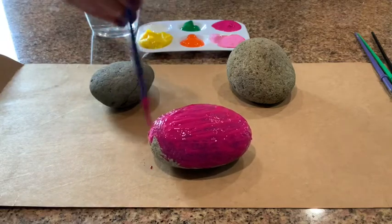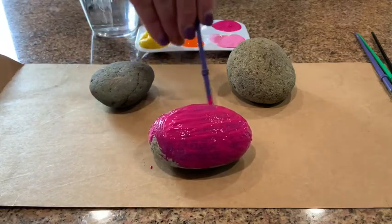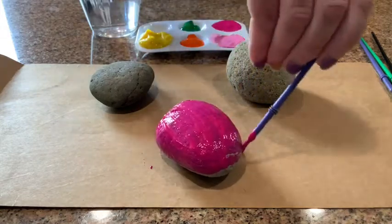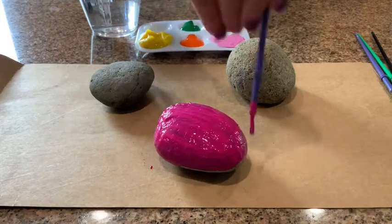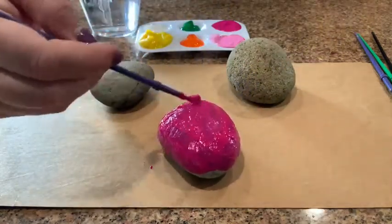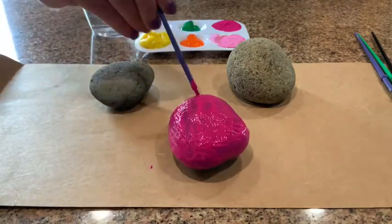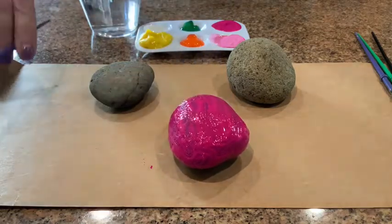Now you can choose to flip it over and paint the underside if you want to — I'm just going to do the top. You don't want it to be too gooey on there, you just want to get it covered, and then you gotta give it some time to dry. My first one is going to be pink.